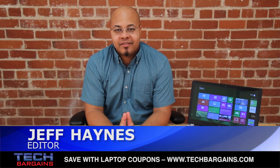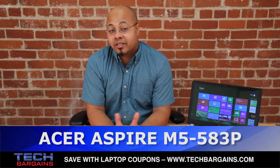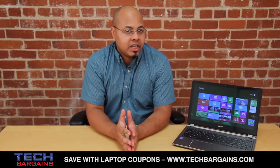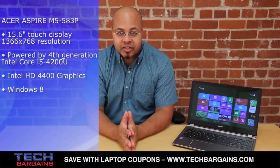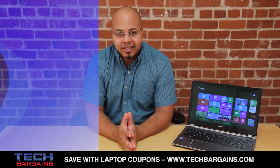I'm Geoff Hange from Tech Bargains, and this is the video review of the Acer Aspire M5 583P laptop. We've noticed that with some Ultrabooks and laptops out there, you can get either a good-looking laptop or a functional laptop, but not frequently a combination of the two. Acer's Aspire M5 attempts to bridge the gap between these two classifications, packing some serious hardware into an attractive package. But just how well does it perform? Here's our review.